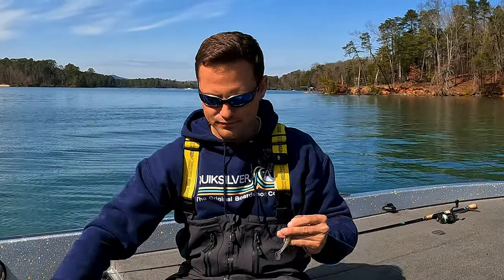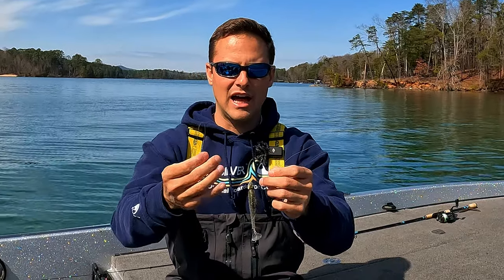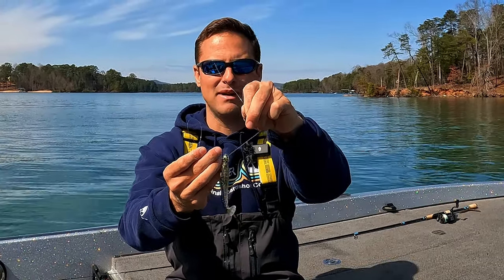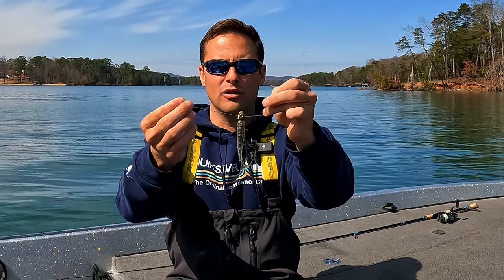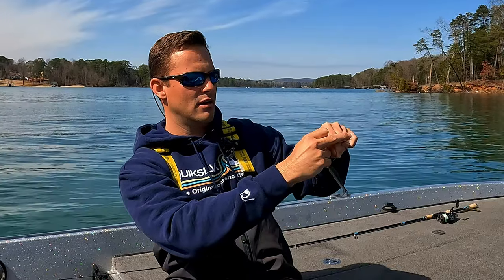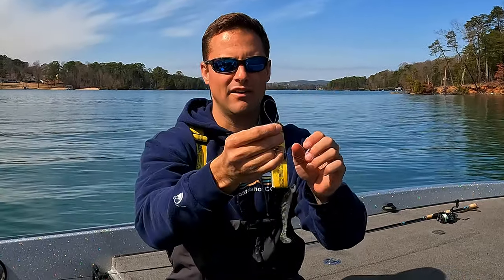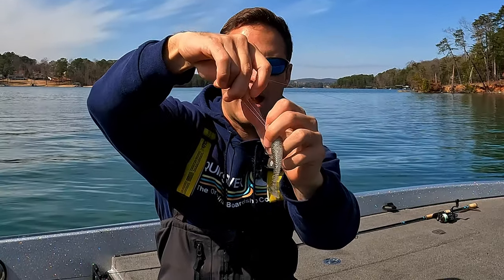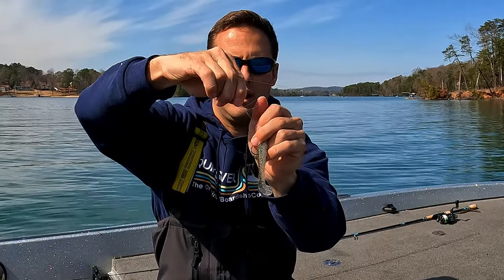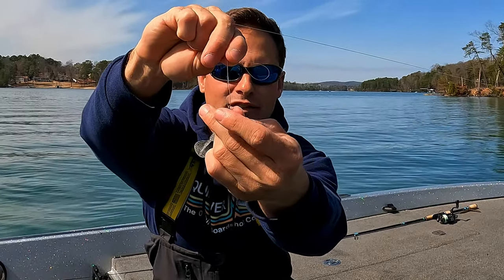What you're left with at this point is a doubled line — we have a loop in one hand and the lure is hanging right in the middle. I have my main line and my tag line now on the same sides of this lure. Now I have a doubled-up line, and all you're going to do is take the looped end and go over the main line and the tag line, and pinch with your fingers just like that. Now wrap this loop four times around the main line — one, two, three, and four.